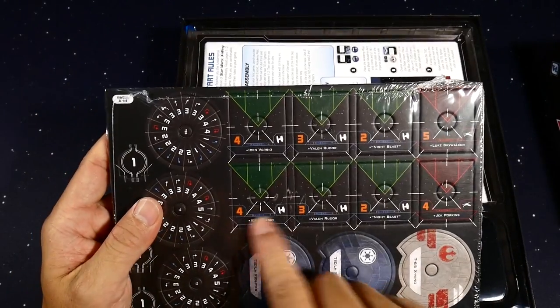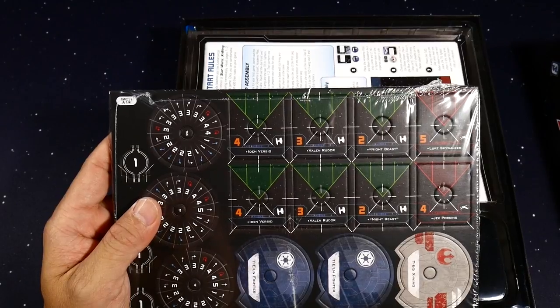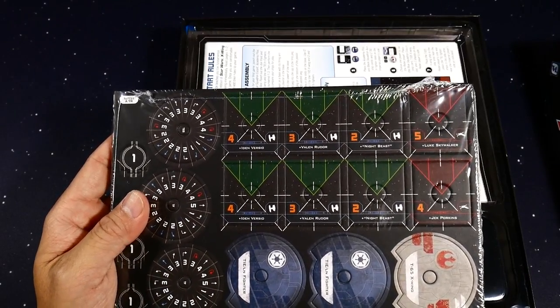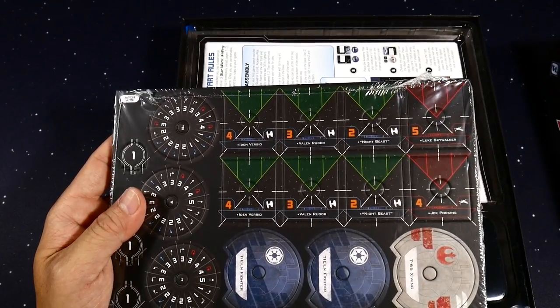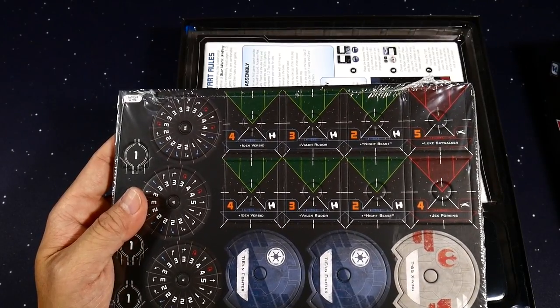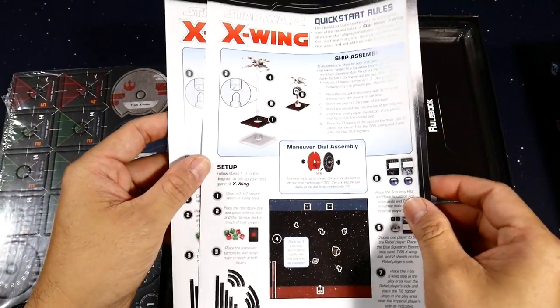They used to have the stats on the little cardboard cutouts but they took that off so they could balance the game at any time. Like if Iden Versio got super powerful or Vader, they could actually tweak the points so the game couldn't get too broken, overpowered, or unbalanced.